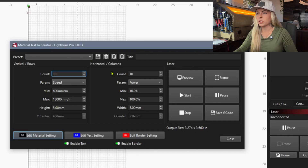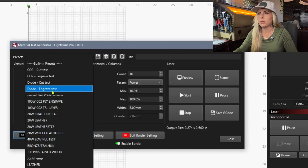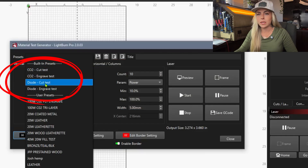Before we get into all the detail, let's go over the top section. First we have our Presets — these are ones I've saved over the years. Recently with upgrading to LightBurn Pro 2.0, they have built-in presets which are great just to get the ball rolling. Most likely you will have to do some tweaking and adjusting, but they're a great starting point when you're learning to run material tests.